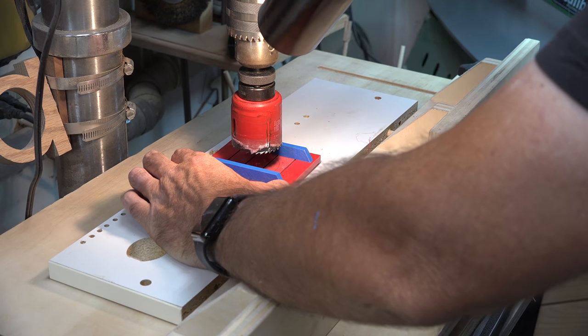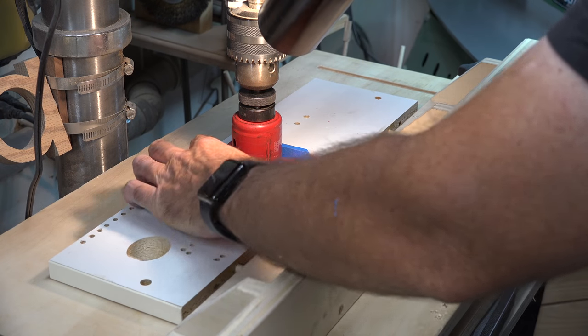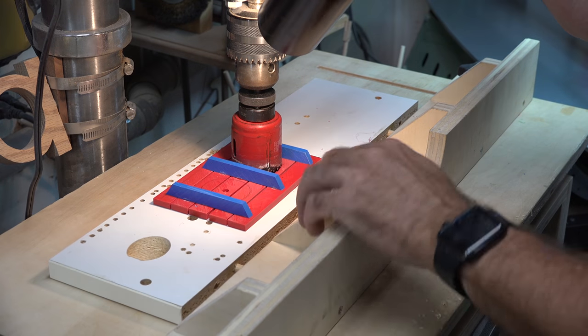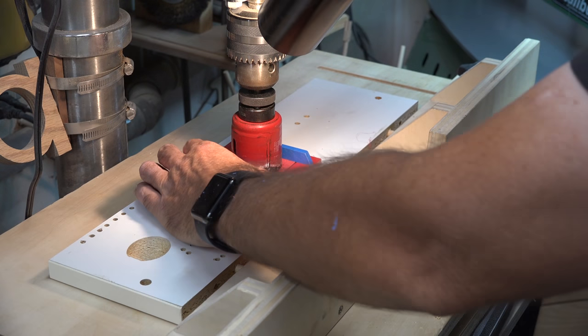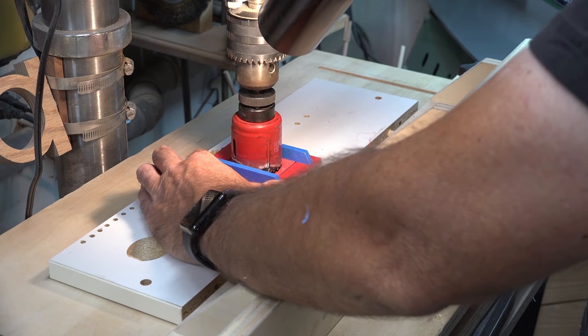The next thing we want to do is use a two-inch hole saw and carefully drill a two-inch hole in the middle of each one of these sections of the top. Just be careful and take it slow.